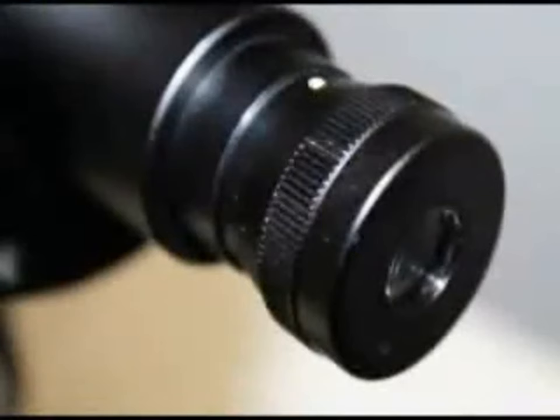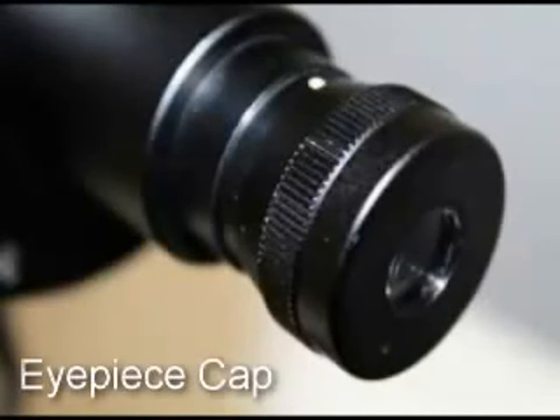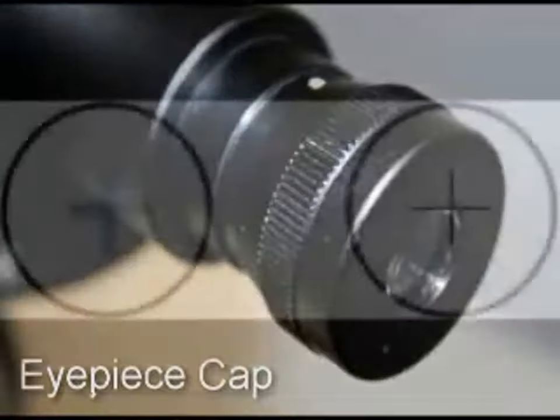Before taking a keratometry reading, the first thing that should be done is to focus the eyepiece. Position the white back occluder vertically in front of the instrument. Turn the eyepiece cap counterclockwise as far as possible. Looking into the eyepiece, turn it clockwise until the plus sign becomes sharp and in focus. After you focus the eyepiece, turn the instrument on and look through the eyepiece. You will see a plus sign. Turn the eyepiece cap clockwise until the plus sign becomes sharp and in focus. Do not turn the eyepiece cap back and forth as this will stimulate accommodation.